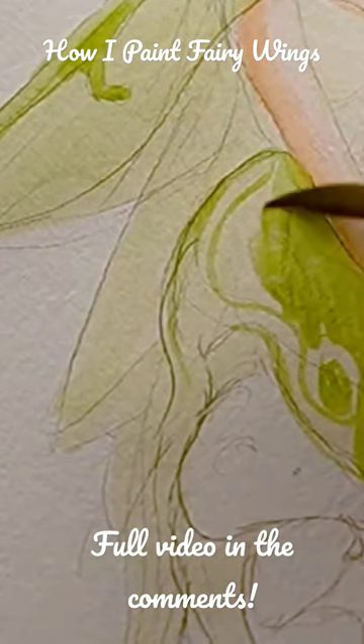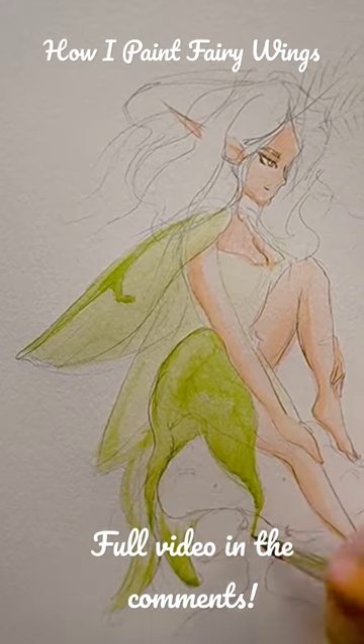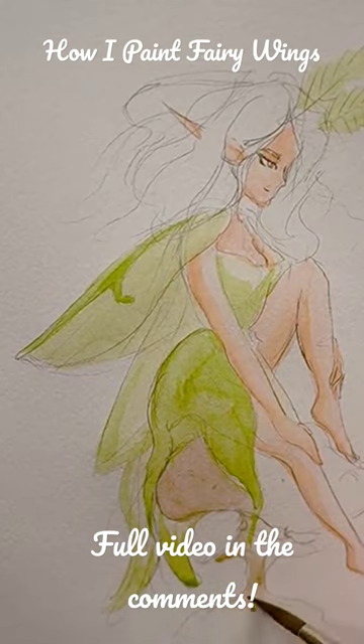I gave some thought to putting more design into the wings at this stage, but then I changed my mind. While waiting, I put in some color on the little mushroom — just a kind of brownish color to make it look earthy.